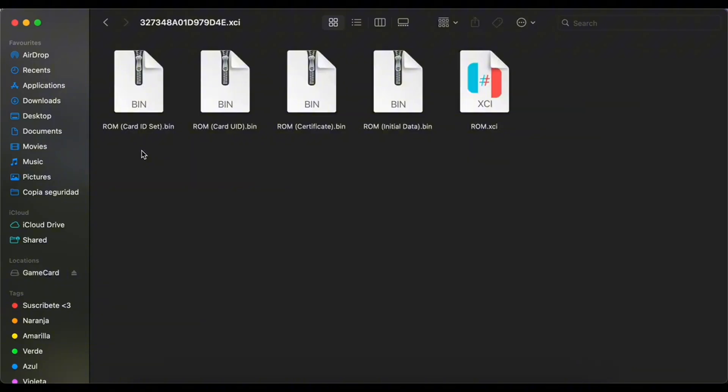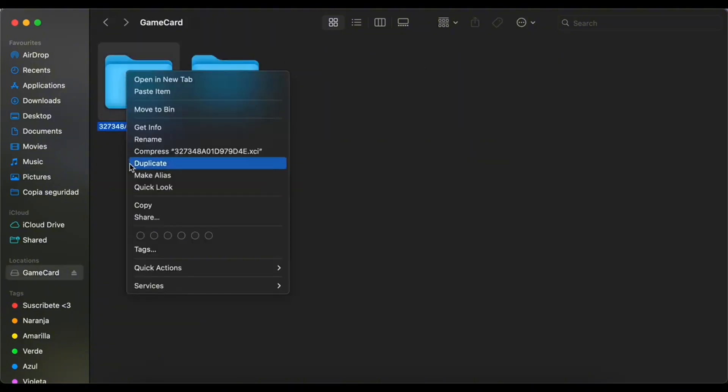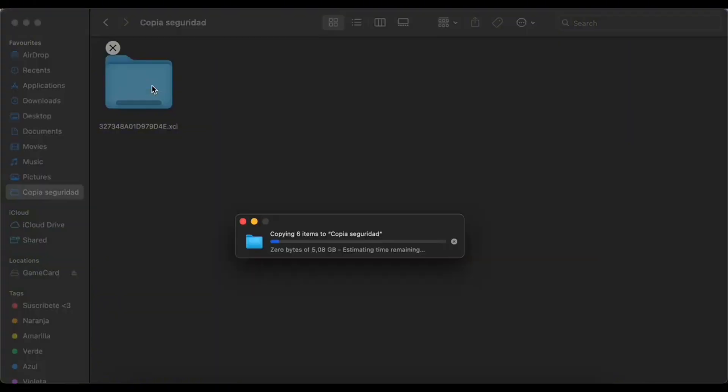This game folder is what you'll need to copy to your PC, or to the root of your SD card if you want to use this game with Mix Switch. The backup process only takes a few minutes.